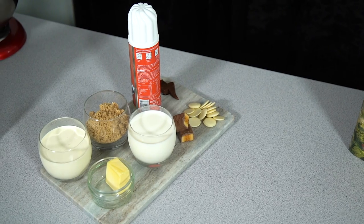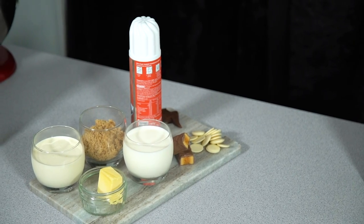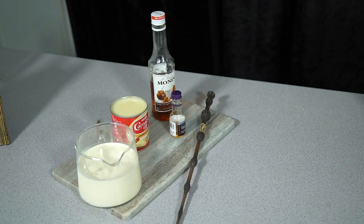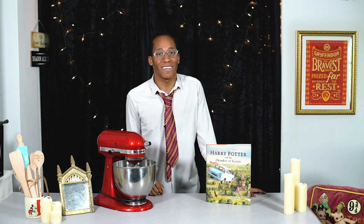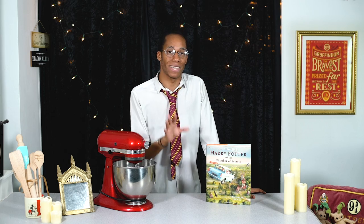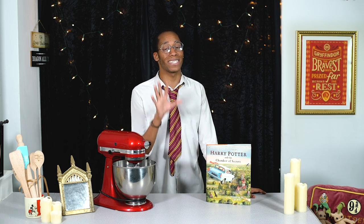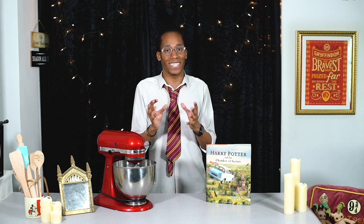If you'd like to recreate this butterbeer milkshake recipe, all the ingredients, measurements and instructions are up on my website bradleybakes.co.uk — the link is down below in the description. So today, instead of just serving up a jug of milk, I thought we'd create the ultimate butterbeer milkshake, and this is going to be the best homemade milkshake you've ever had.